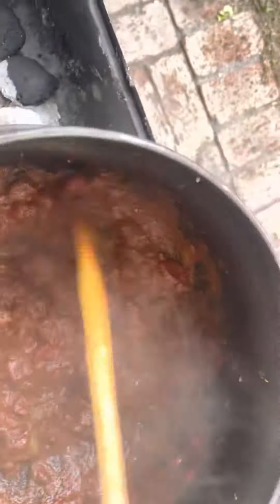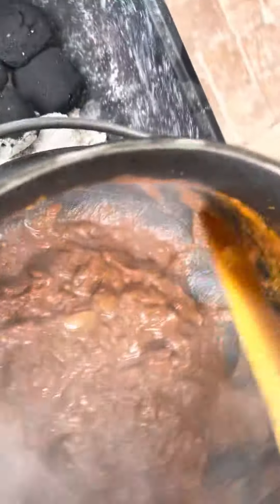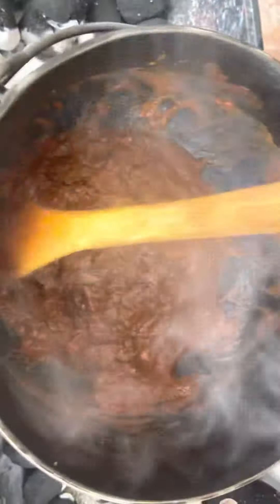I normally use fresh tomatoes; I didn't have any and I decided I wasn't going to go to the shop. There we go, that's beautifully in there. Wow, would you look at that. I'm just going to throw in a little bit of liquid just to rinse out the tomato tin.